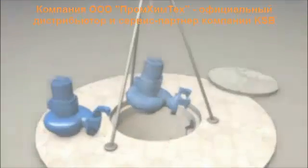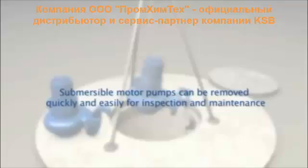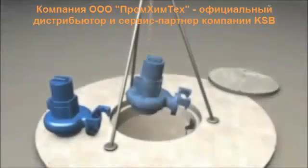For inspection and servicing, the submersible motor pump can be removed from the tank quickly and easily, to be replaced if required.